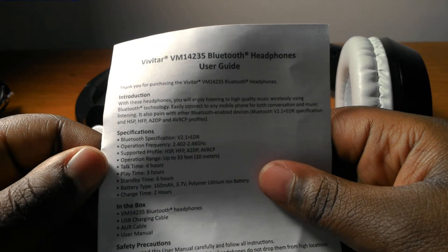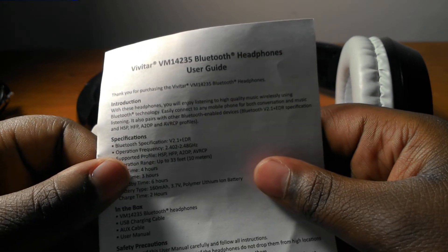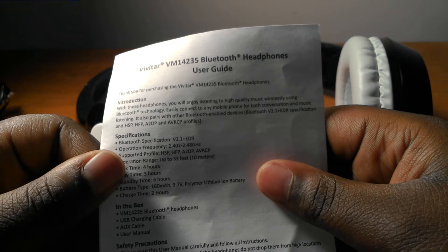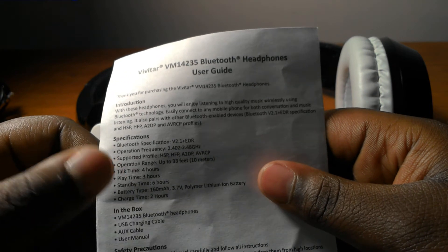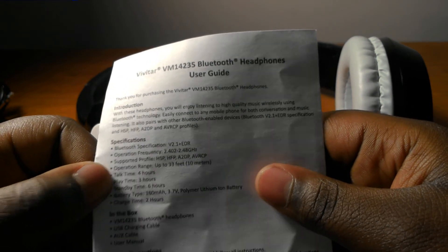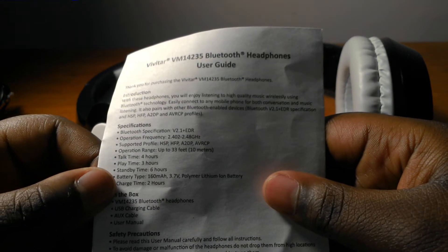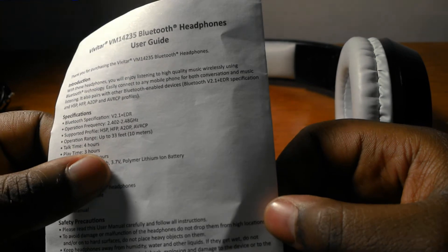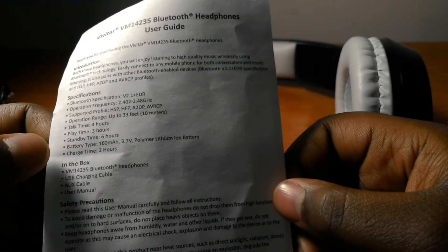Now let's get into the specs. It's Bluetooth version 2.1, its frequency is 2.402 GHz to 2.48 GHz. It supports HSP, HFP, A2DP, and AVRCP. Its operation range is up to 33 feet or 10 meters from the device. Talk time is four hours, play time is four hours, and overall standby time is six hours. It has a 160 mAh battery, a 3.7 volt charger, and a polymer lithium-ion battery. It takes two hours to charge fully.